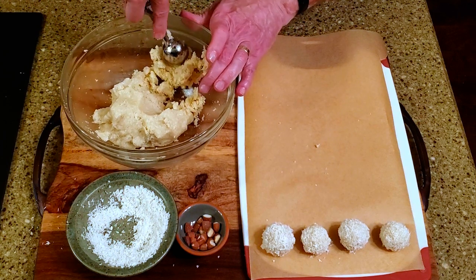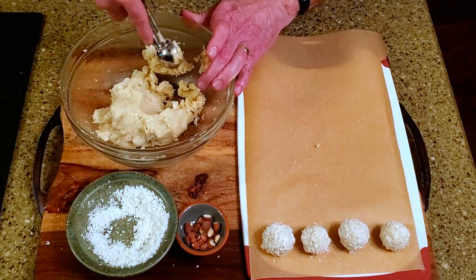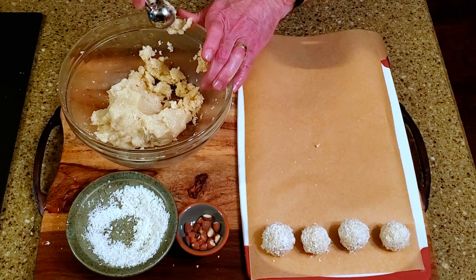Continue with the rest of the filling. Place the candies in the fridge for about half an hour to let them set.